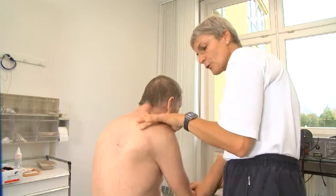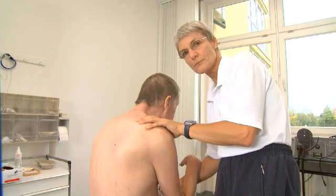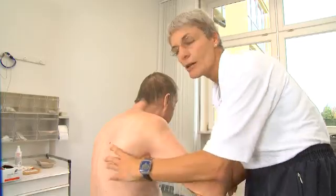We try to mobilize exterior rotation since initial tonus is on the pectoral muscle. Mobility for interior rotation and abduction is normally not restricted.